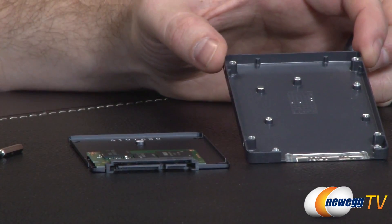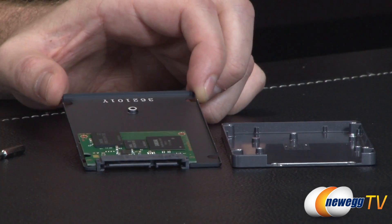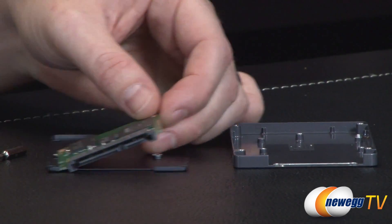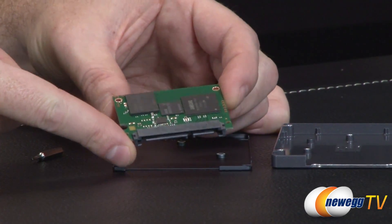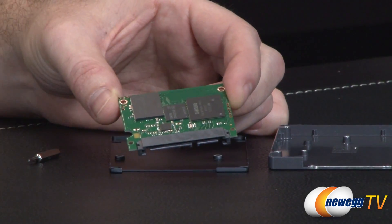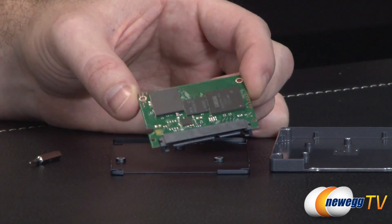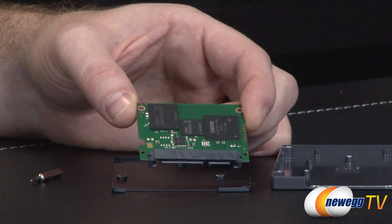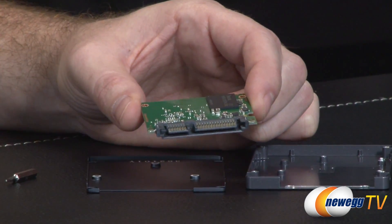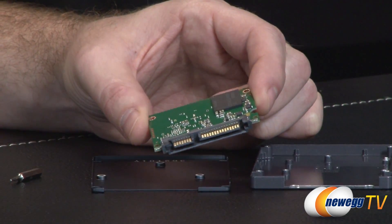Here's a look at the inside of the drive housing. It's actually pretty empty, which shows how SSDs themselves are getting smaller and smaller. The PCB on this one is very small. This is the same PCB used for the 120-gig as well as the 250-gig version. There's a slightly longer version used for the higher-capacity versions — the 500, 750, and 1TB. We can see the standard SATA connectors at the back: serial ATA data on the left, and your power connector on the right.